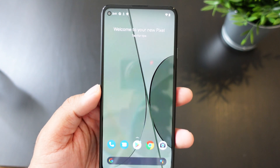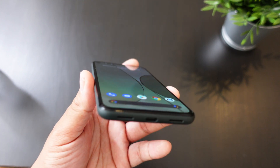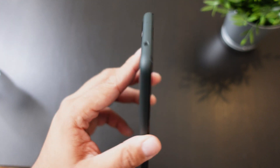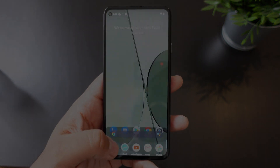If you guys want to pick up the Pixel 5a, I will have a link down below. Hit the video with a thumbs up, subscribe to the channel if you haven't already, and follow Phone Tech at Work for more videos on the Pixel 5a and more tech to come. Peace and love — I'll see you guys in the next video.